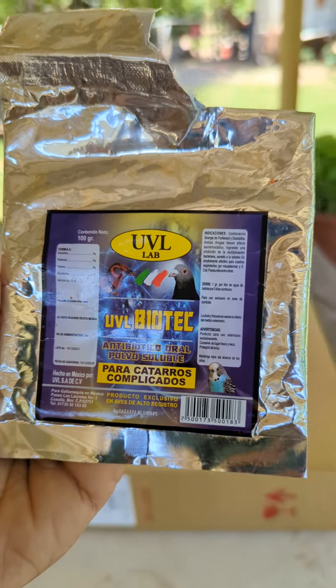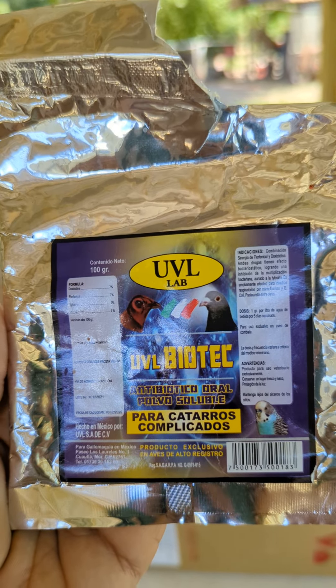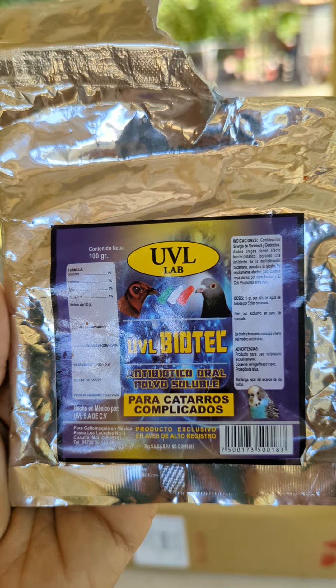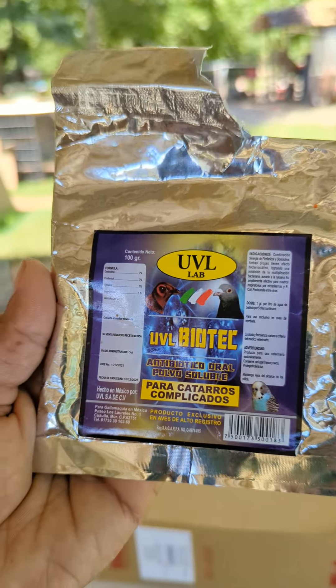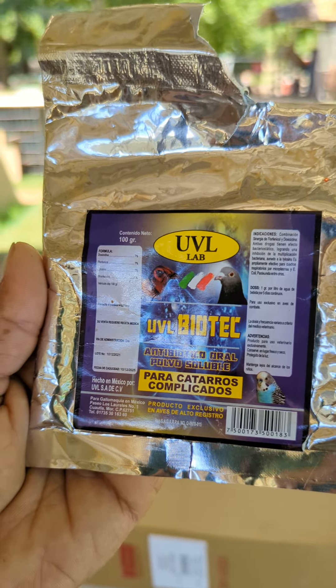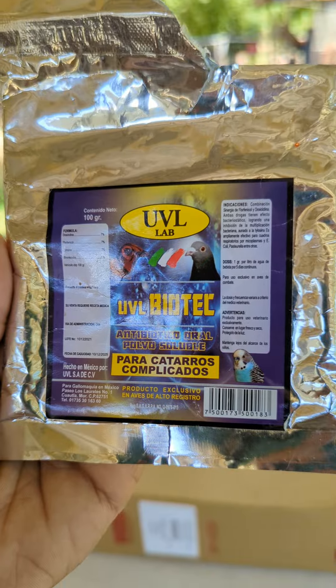The ones that don't respond to the antibiotic, I just cull them. You don't want that virus on that bird getting worse, spreading, and becoming resilient to the products you're using. So I just get rid of it — and that's one less mouth to feed, meaning that food goes to a healthier bird.